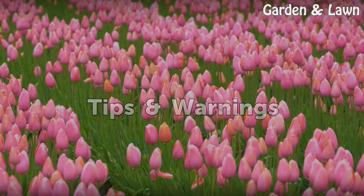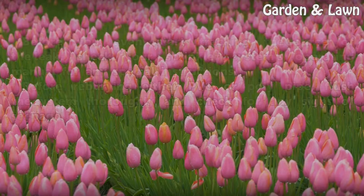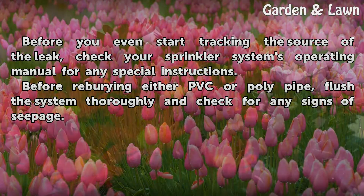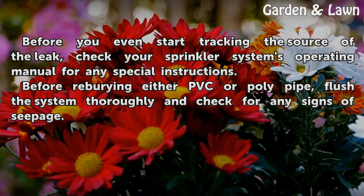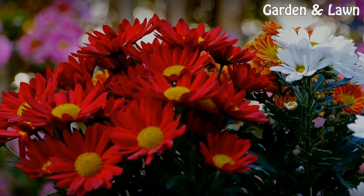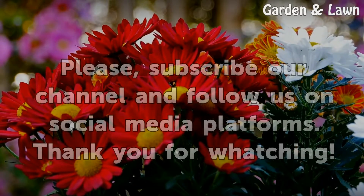Tips and Warnings. Before you even start tracking the source of the leak, check your sprinkler system's operating manual for any special instructions. Before reburying either PVC or polypipe, flush the system thoroughly and check for any signs of seepage.